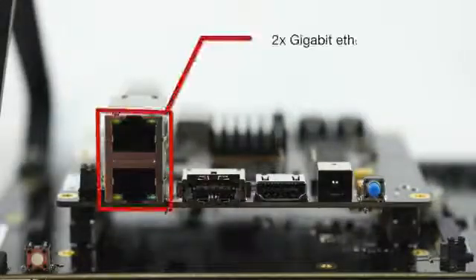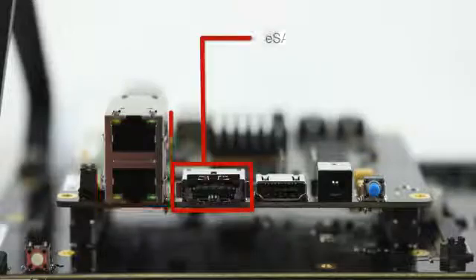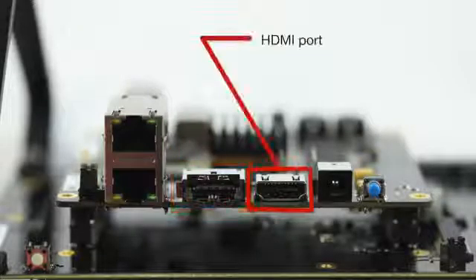The AM572X EVM processor module board, based on the BeagleBoard X15, includes an AM5728 processor. It also features robust memory and connectivity options, including 2-Gigabit Ethernet ports, eSATA connector, and HDMI port.